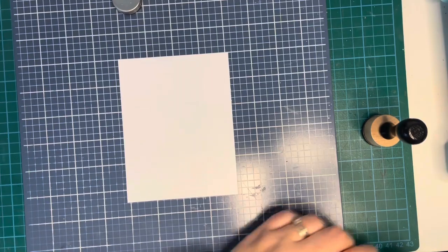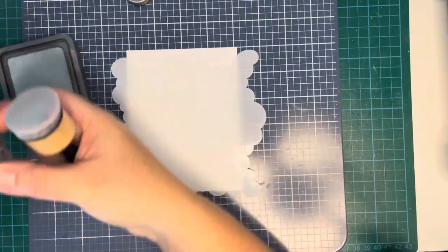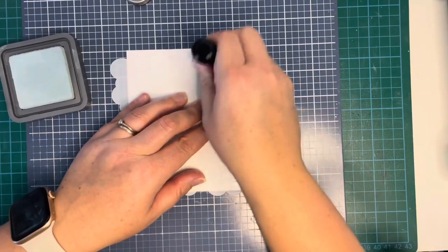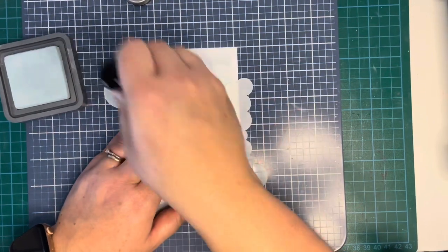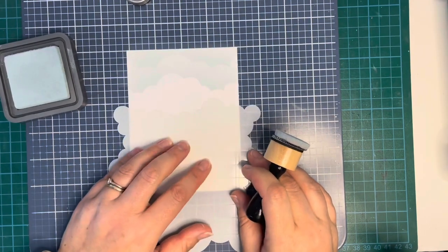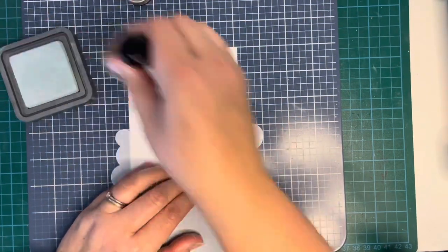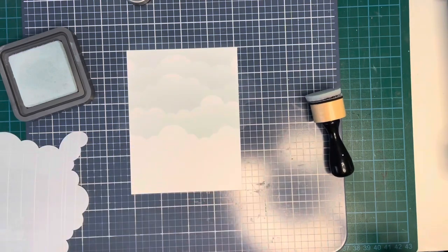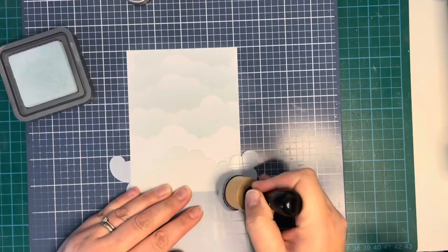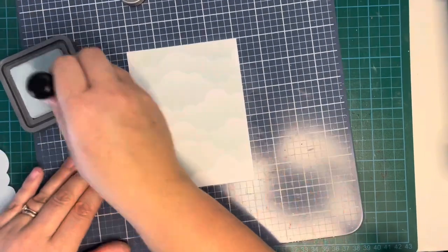I'm using the Lawn Fawn cloudy stencil — something I recently got — and speckled egg distress oxide ink. I'm just going to ink blend some clouds onto my background panel. I wanted quite a subtle color in the background and I thought this one was perfect — a really pretty kind of greenish blue, very soft. I didn't want the background to be the star of the show. I decided I would blend all the way down because the little gate has some openings in it and I wasn't sure how much you'd be able to see through those openings.